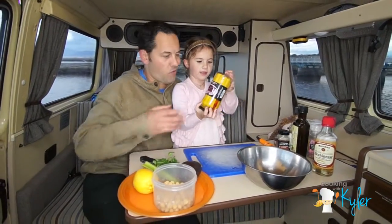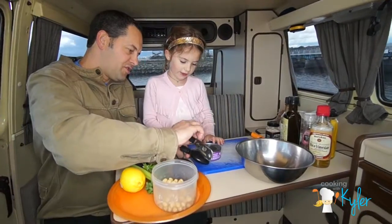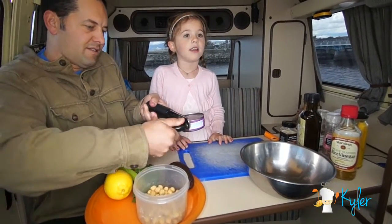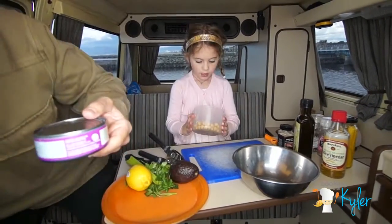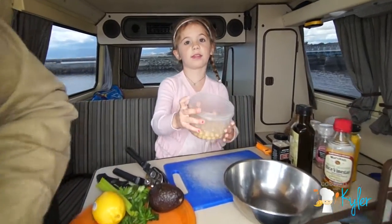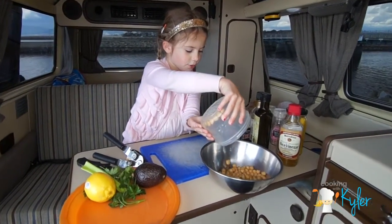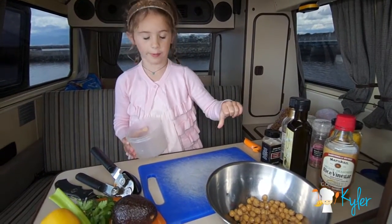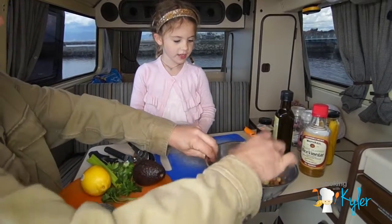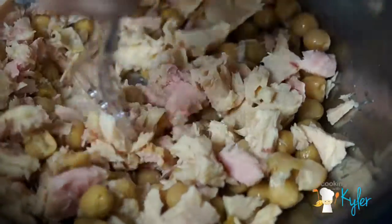Little baby corn — why not! Do you hear the rain? It's raining on Steve's paws. While he goes, let me pour these garbanzos in. They're also called chickpeas or garbanzo beans.